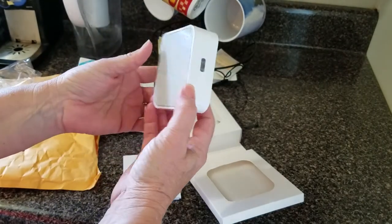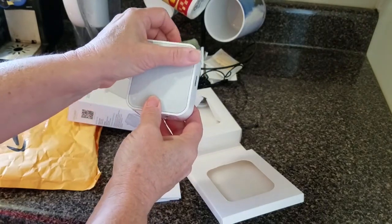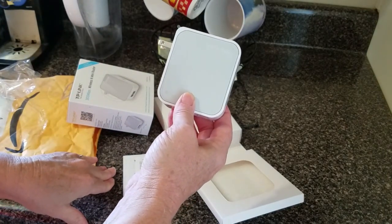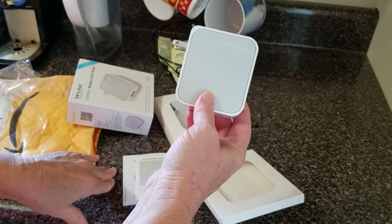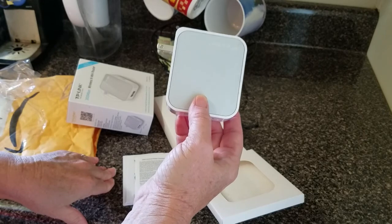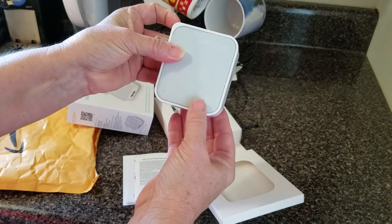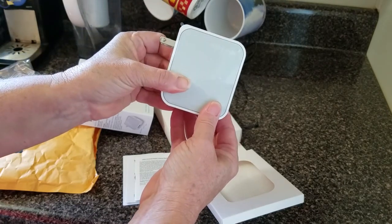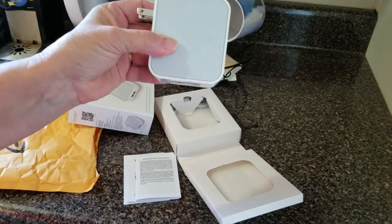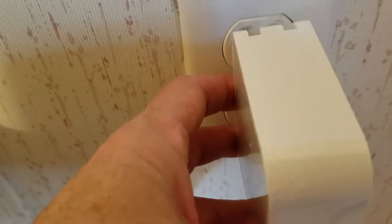I would like to set it up with my home network and get everything going so that all I have to do when I travel is plug in to the network or connect to the hotel's Wi-Fi, enter my password, and be ready to go with a secure network.